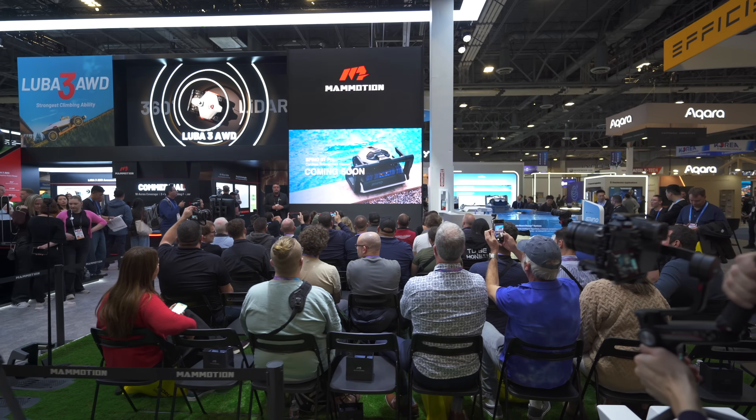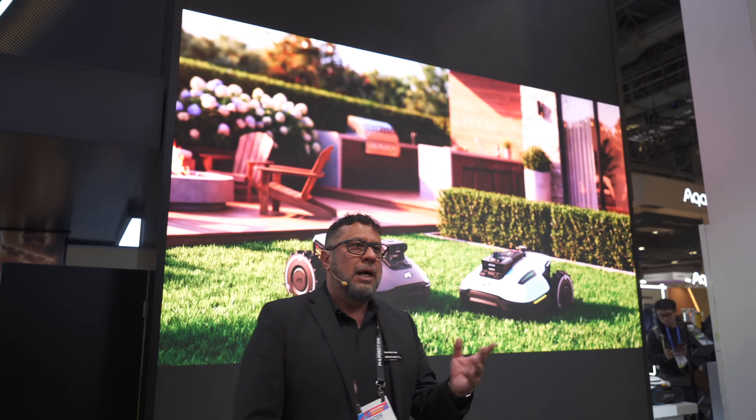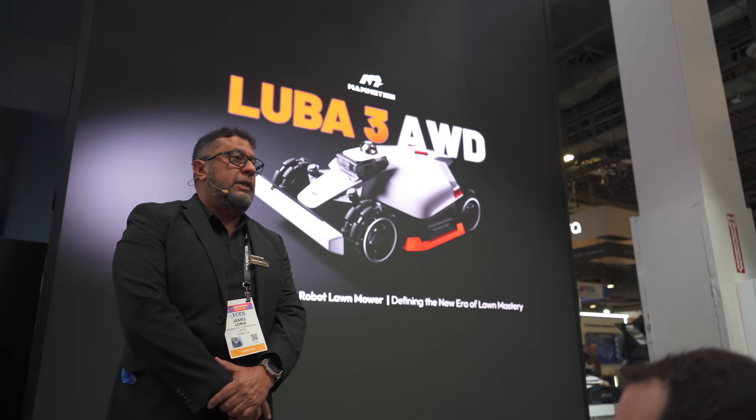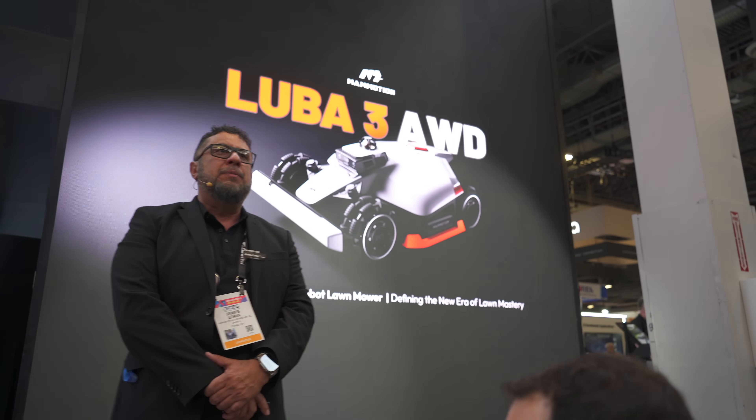The keynote we saw at the start was fantastic, hearing about the new mowers that are coming out. There's lots of big news - the first thing was TriFusion.